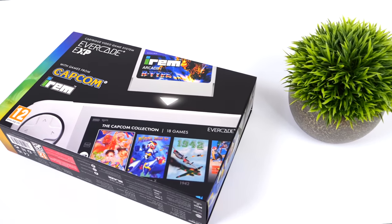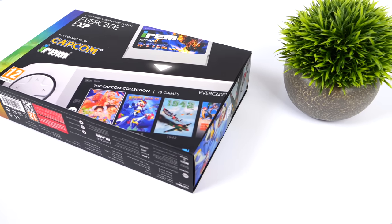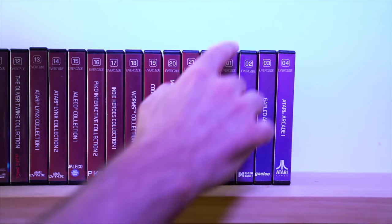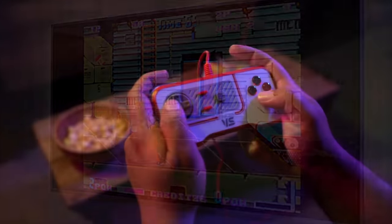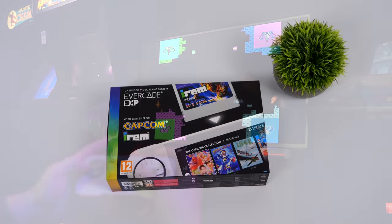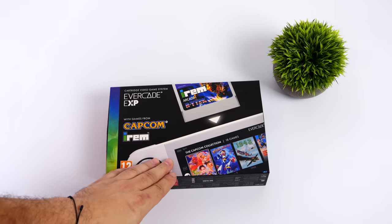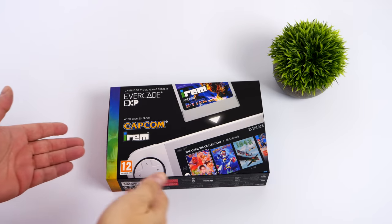One of my favorites is the Evercade Versus, or VS, and basically what we've got there is just a console that you can plug into your TV. We've got two wired controllers and two cartridge slots, and these cartridges are what set these Evercade devices apart from anything else being released nowadays. I completely understand this is still a niche market given that we have to buy cartridges to add more games in 2022 and 2023, but I've been enjoying collecting the carts and hardware that Evercade has to offer.